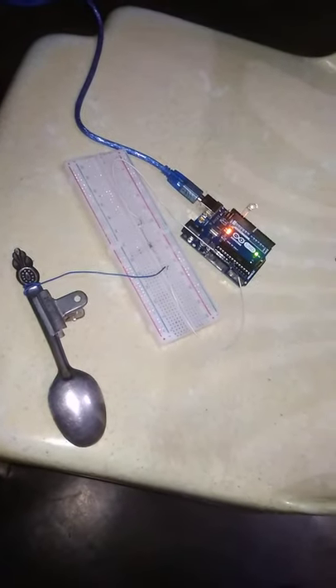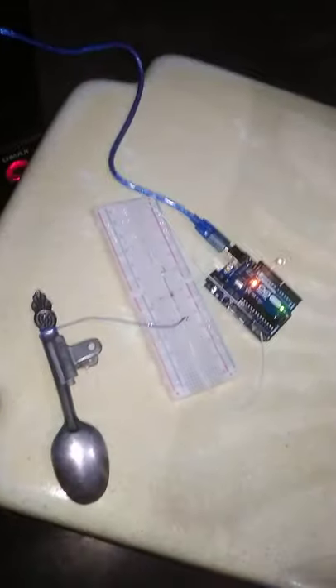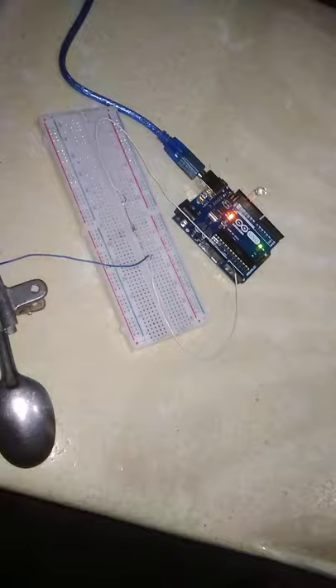Welcome back everyone. Today I am again performing an Arduino UNO based new experiment in which I have connected my Arduino UNO with my computer and you can see that here is the code. In today's experiment we are making a sensor using a spoon.